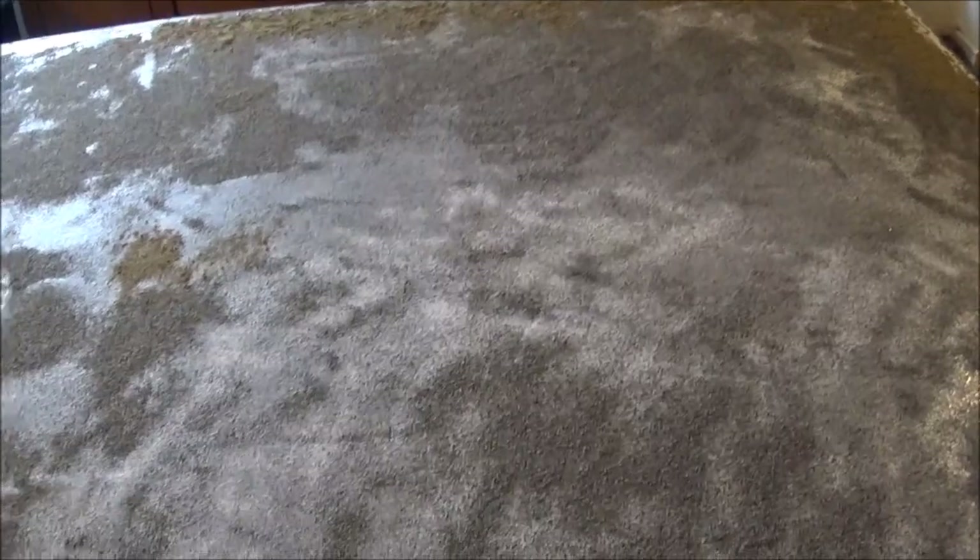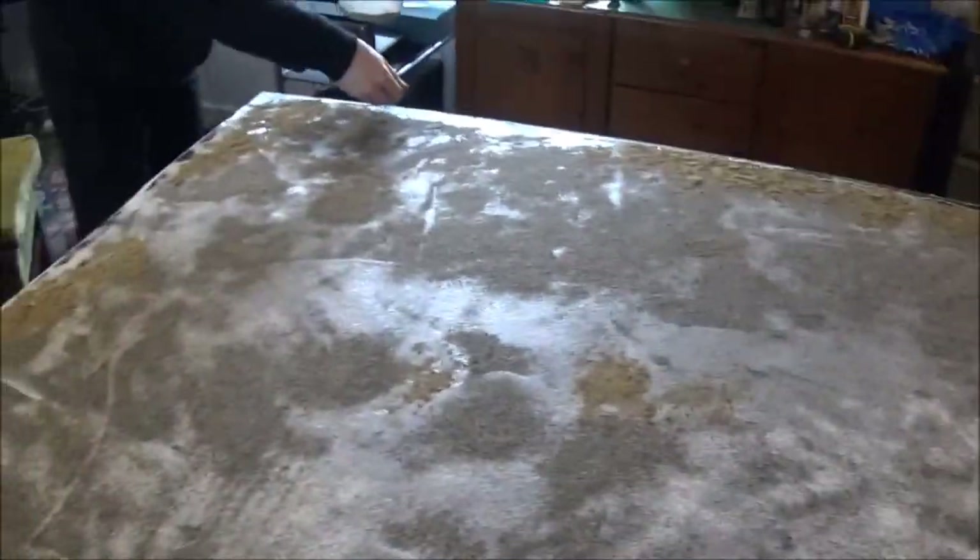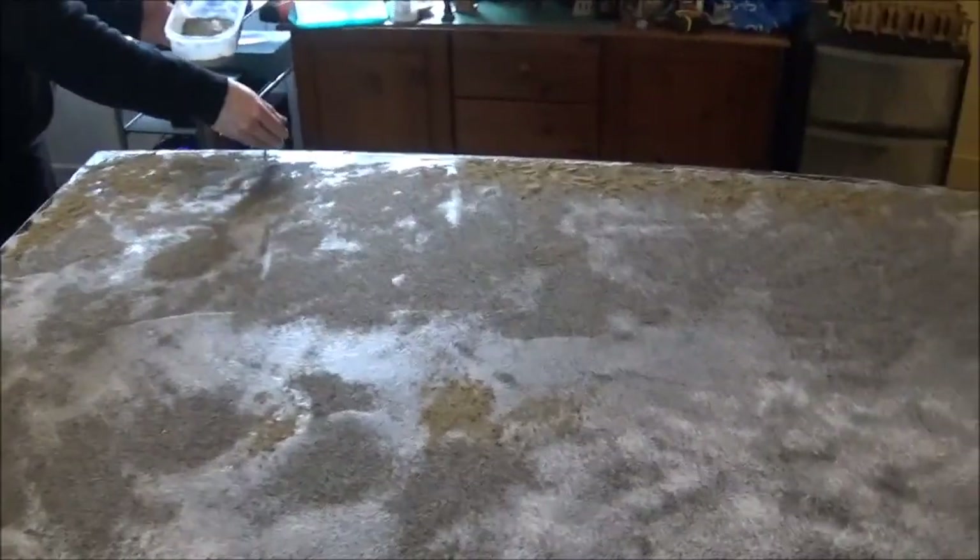I've seen people build hills into the table at this stage. Another plug for Luke's APS — he shows some board-building where he actually puts hills in and textures them into the board. This would be the stage right here where you'd do all that sort of thing, but for what we want this to look like, this is perfect for us.